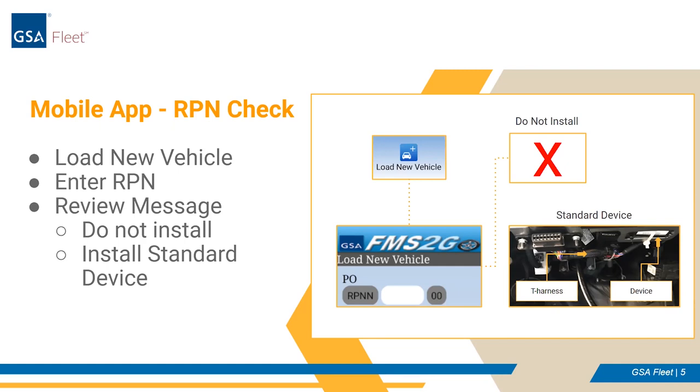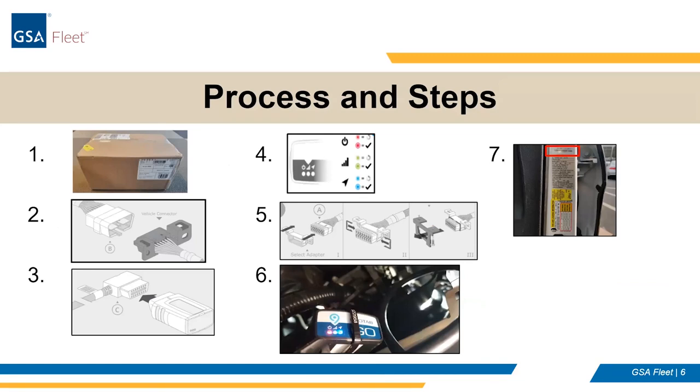Moving on to processes and steps. The devices and T-harnesses will come either 5 or 20 to a box. A standard 5-box shipment measures 13 by 9 by 7 inches and weighs about 5 pounds. Using the FMS2Go application, log the installation using the load new vehicle screen — we'll go into more detail on this step later. Additionally, ensure no dashboard warning lights are on in the vehicle while it is running and all other functions are working properly prior to installing the device. If warning lights are encountered, please follow currently established vehicle troubleshooting procedures prior to installing any telematics devices.